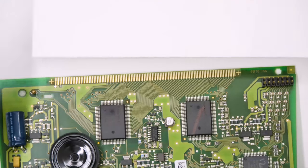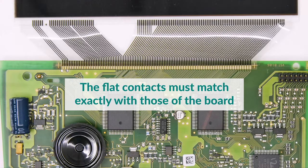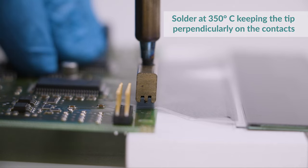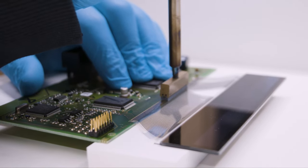With the help of two supports, carefully place the flat of the Minitool's display on the board, and with the soldering iron with T-tip at 350 degrees, press several times along the contacts for a perfect connection.